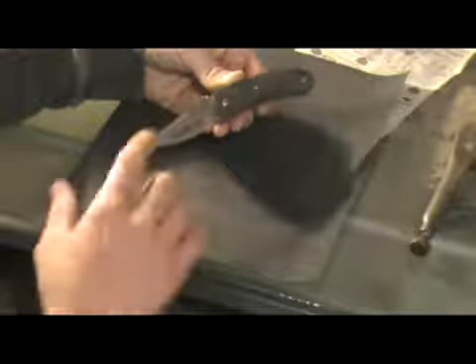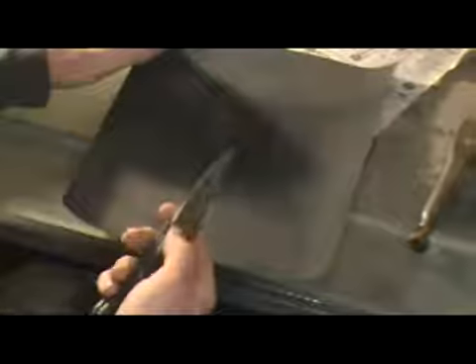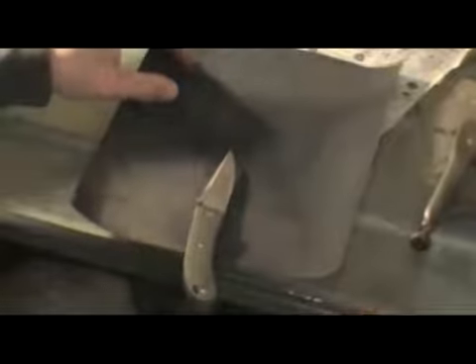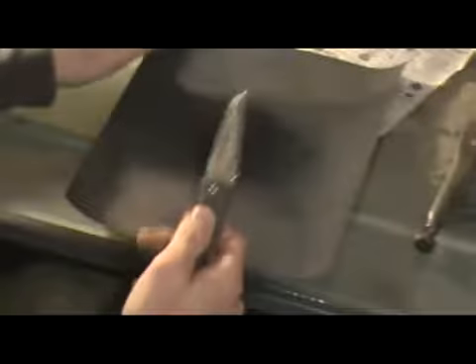It's a flat grind with a secondary bevel. You can use this technique with your Mora, or with any kind of flat grind knife. We'll use the convex sharpening technique, adapted a little bit for this style of knife.